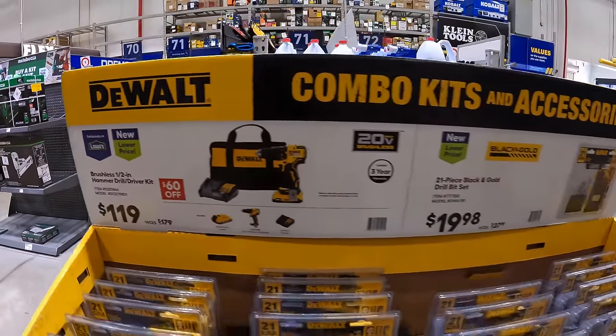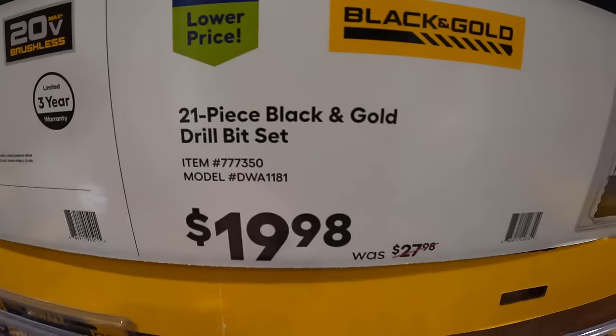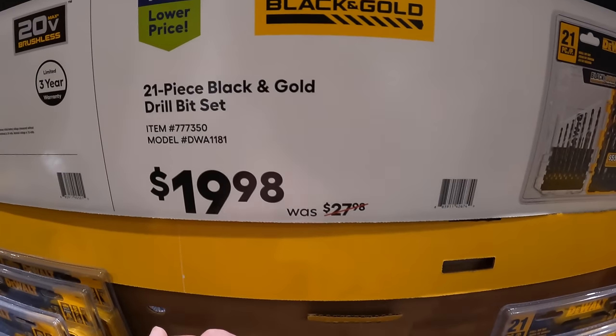Or they have the 21-piece black and gold drill bit set for $19.98.